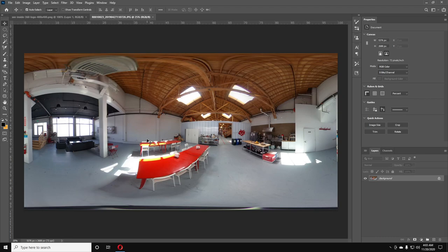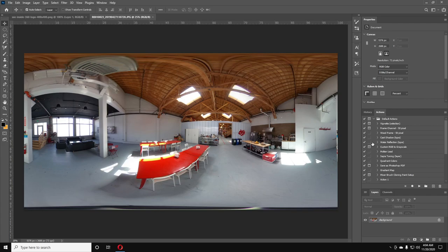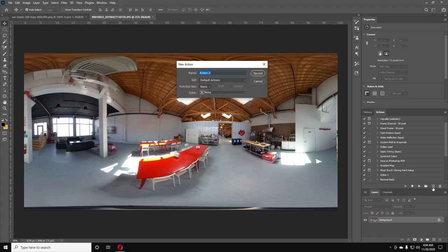Now we need to set up an action. Later we'll be able to set up a batch to automate it, but first we need to record the action. We're going to go up to Window and then down to Actions to open the Actions panel. We'll hit the little plus sign to create a new action, call it 'Remove Tripod,' and then hit Record.